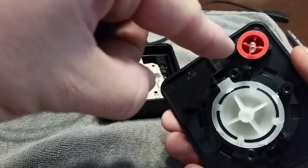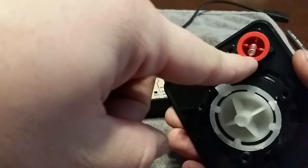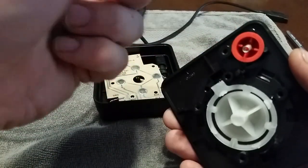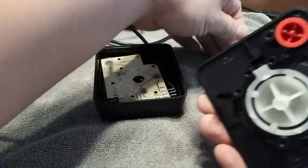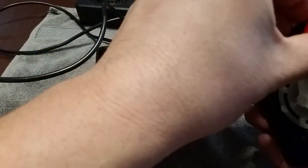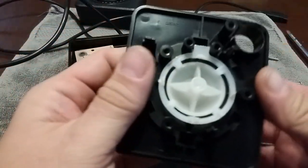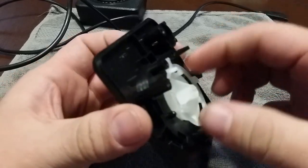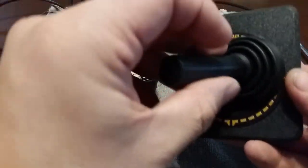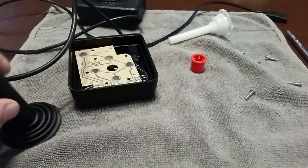Next up you've got your fire button. Very important: don't lose that spring. That spring is what makes your fire button pop back into place whenever you press it, so put that to the side carefully. Make sure you don't lose that little tiny spring. Go ahead and take the button out. You can see there's the plastic part — take that out too. And you're left with the little rubber boot, which you can set to the side.